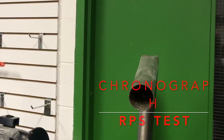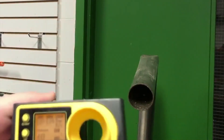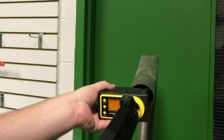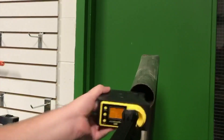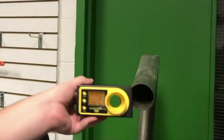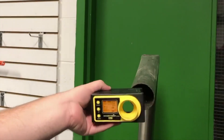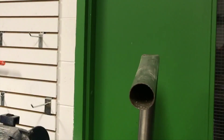Here is the chrono test of the gun on 0.2 gram BBs. And full auto. Not bad — and that is on an 11.1 LiPo battery.